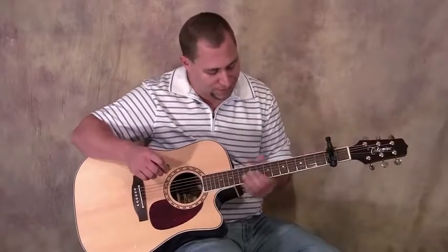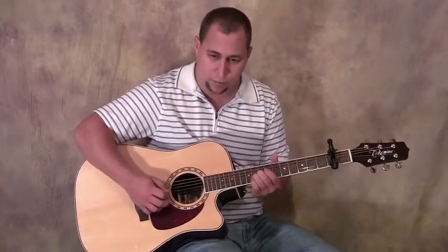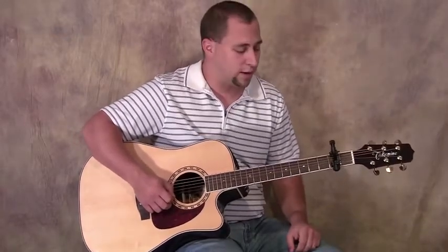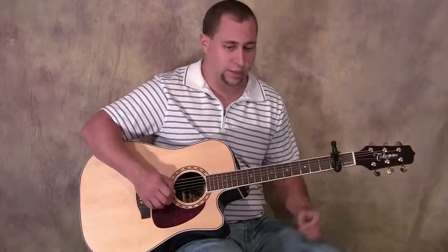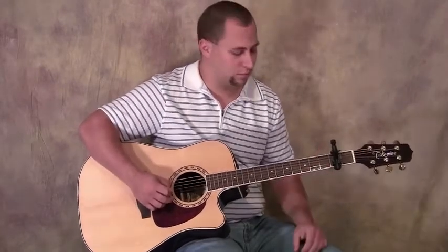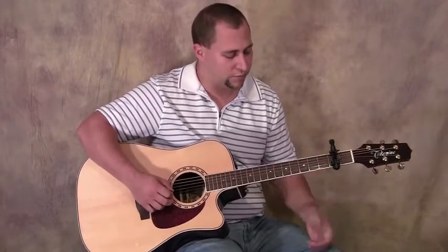So one cool thing with this capo is that you can do string stretches and there's no problems. It'll just keep on working because of that plastic fingertip giving you the pressure — it can come back into position. Even doing a finger stretch right down close to the capo hasn't thrown it off.